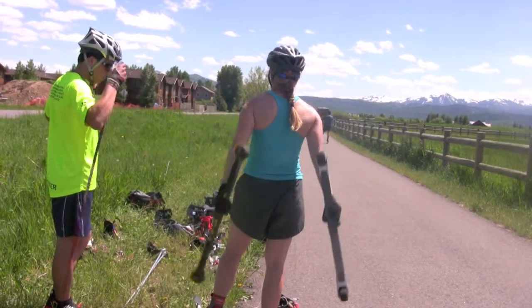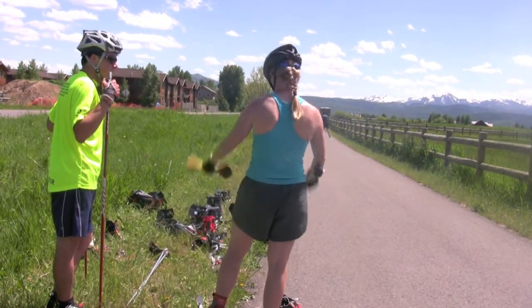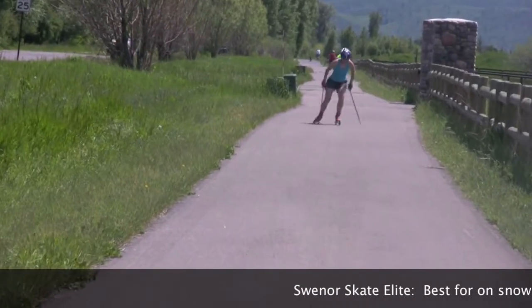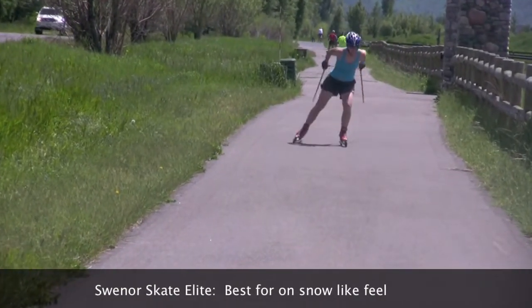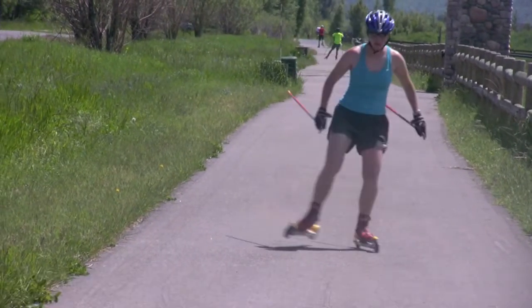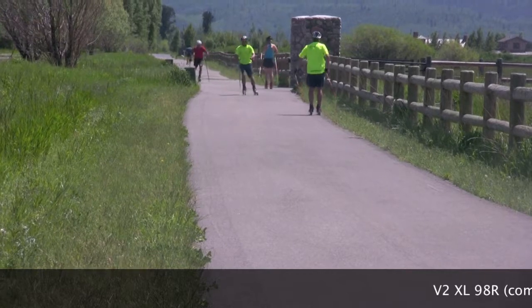The majority of our roller ski testers are currently using smaller wheel aluminum shaft skate roller skis, and most felt that the V298s and the Swinor Elites were a little tippy on the first try, but everyone became more comfortable with the narrower wheels in a short time.